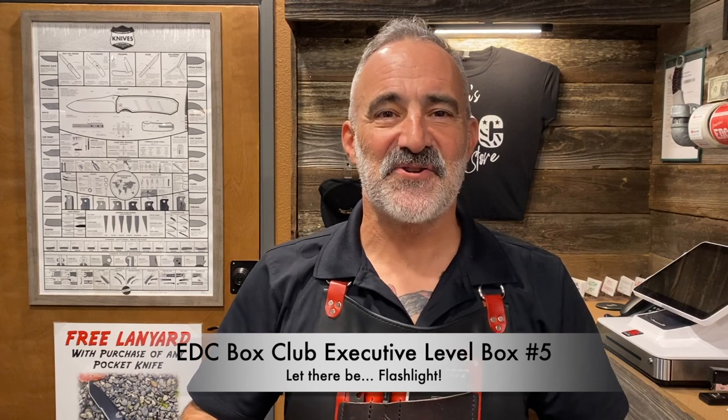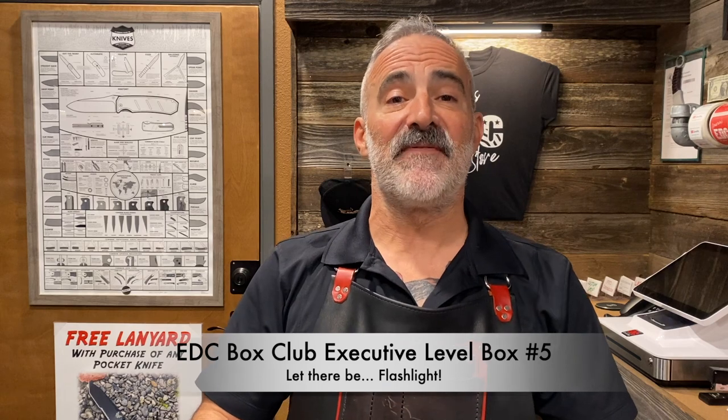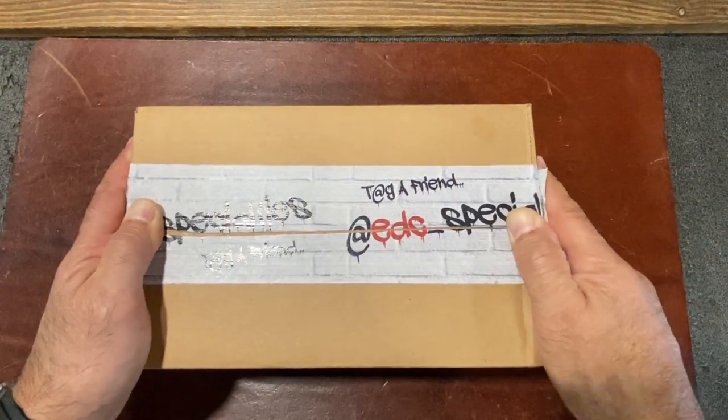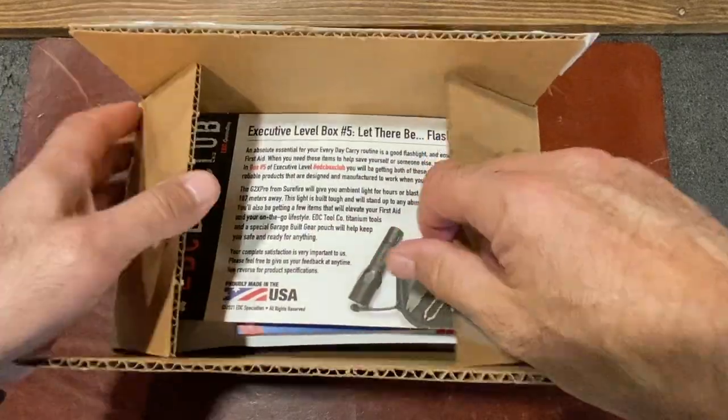Hey everyone, it's Rob from EDC Specialties and it's EDC Box Club Executive Level Box Number 5. You're going to get a few really key essentials for your EDC gear this month — sometimes overlooked essentials, but definitely most needed. Let's see what's in the box. Alright guys, it's box number 5 of EDC Box Club Executive Level.